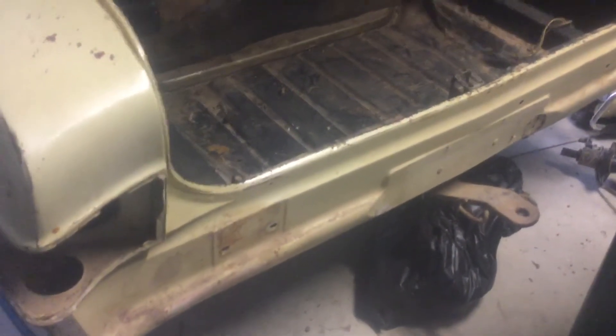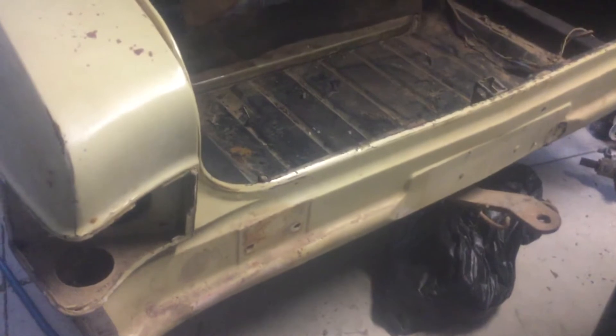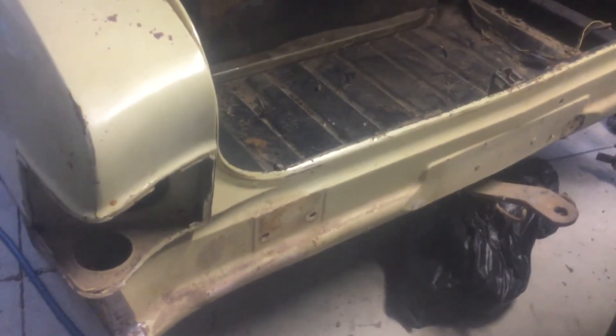And what I'm going to do is pick this back panel off and install the new one, which I've got from Rare Spares. I'm hoping that it fits better than what the other K-Frame rust repair sections did.